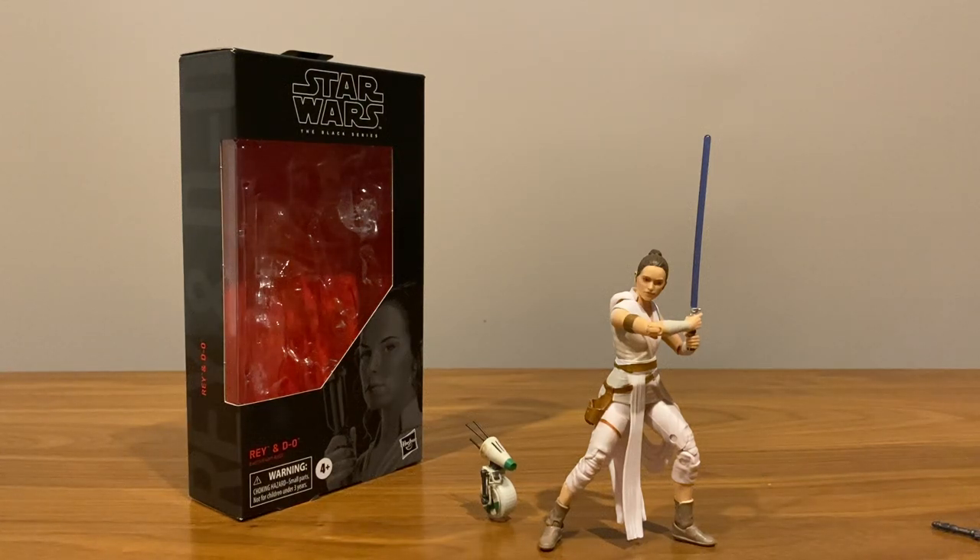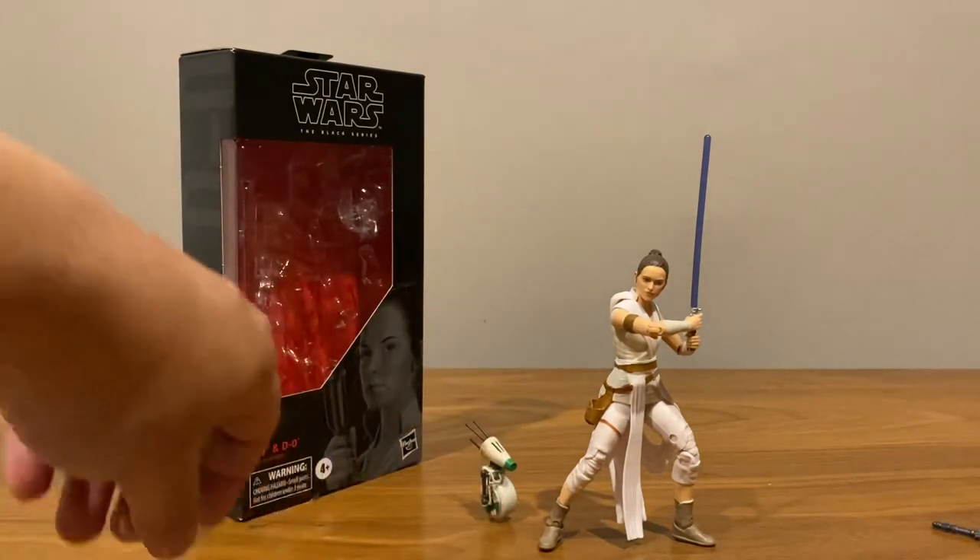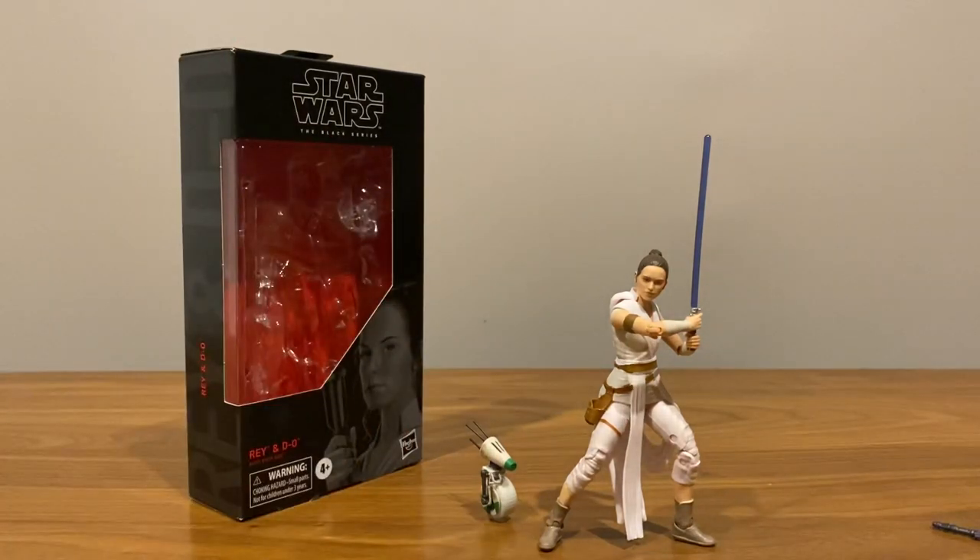This is a video review of Star Wars The Black Series Rey and D-O. Force Friday came and went here in Melbourne — I didn't really expect this wave of figures to arrive, but lo and behold, I was just shopping with my kids and my wife and there she was, lone Rey on the peg at my local Target, so I had to grab her — grab the figure, that is.